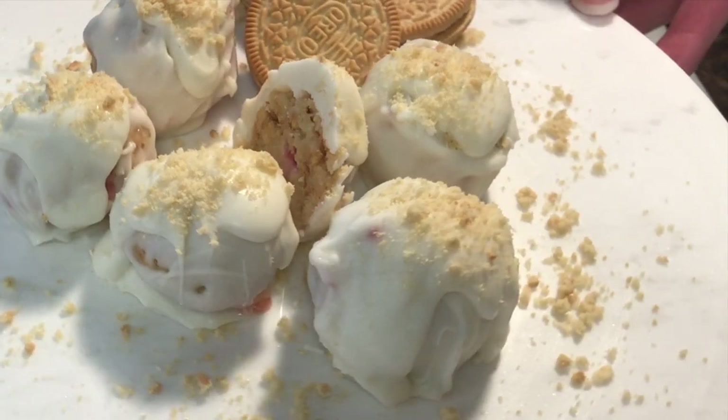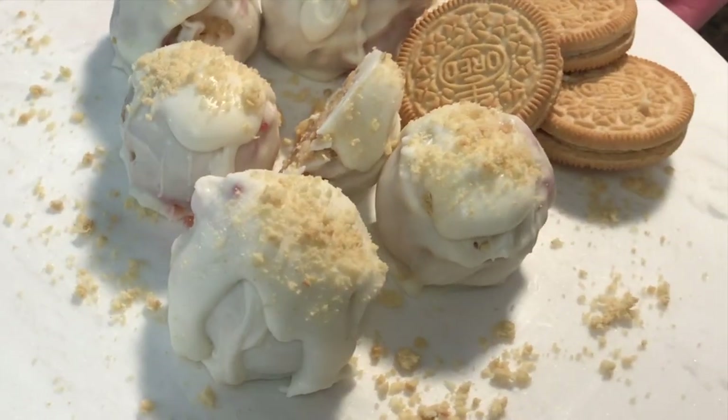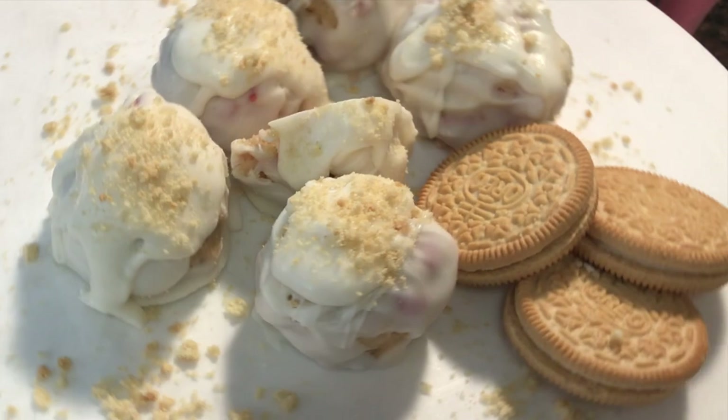Thank you for joining me once again on Simply Elegant. These Oreo truffles turned out amazing and it's only five ingredients and super simple to make — yet elegant. As always, remember to keep things simple and elegant and I will see you on the next one.